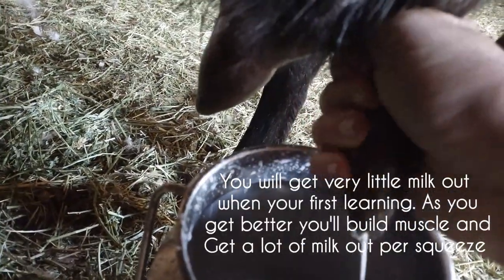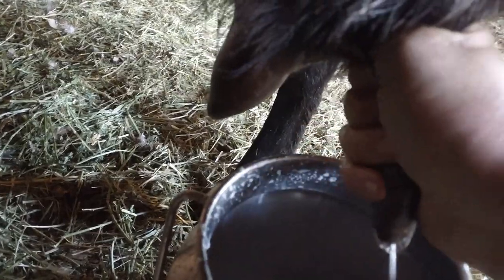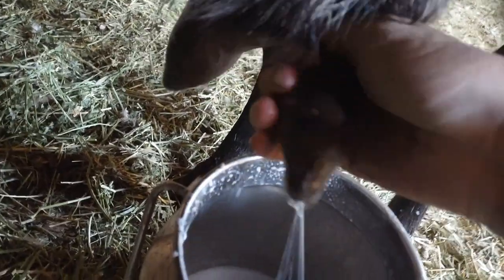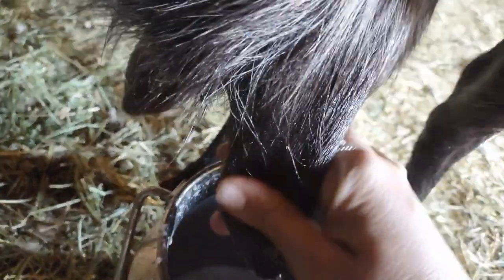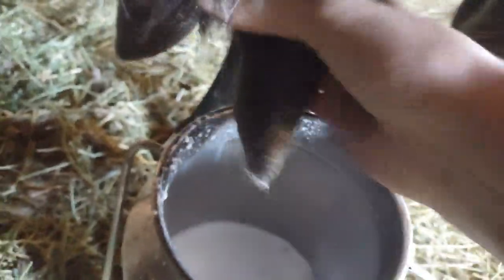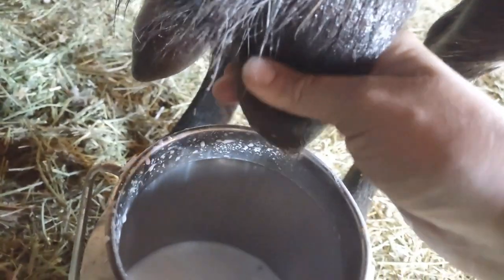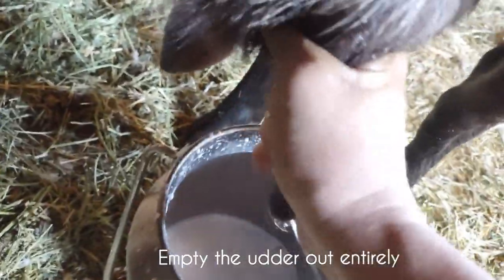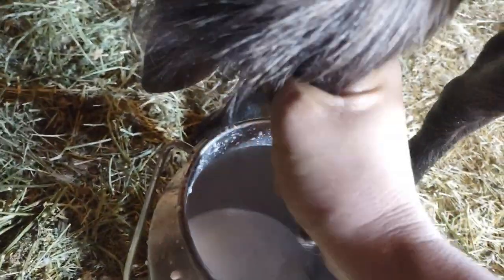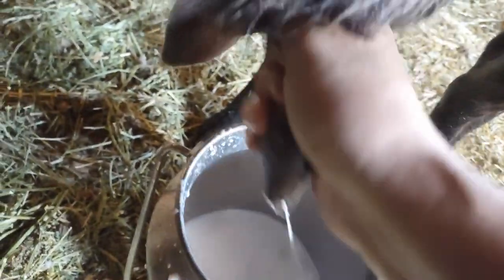She's a big goat and she has a good size udder, so if you have a smaller goat there's a chance you won't get your whole hand on here — you might have to just use a couple fingers. If you have really little goats you kind of just pinch and slide it down. But the point is you hold here really tight with your thumb and your first finger to make sure the milk does not go back up into the udder, and you want to empty the udder out. Goats have two sides, so milking off just one side won't empty out all the milk.